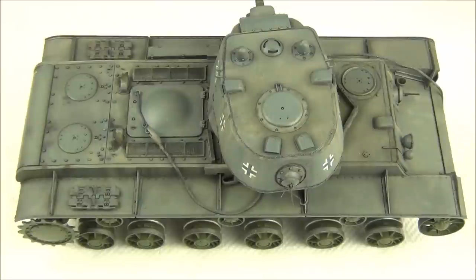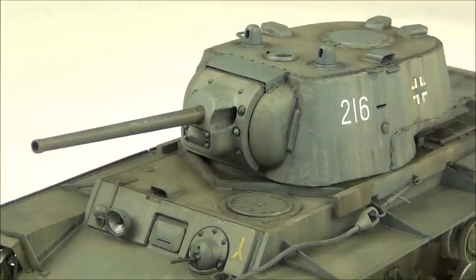The upper areas of our tank are looking amazing at this point. All we have left to do is the lower areas, so let's move on to that next.